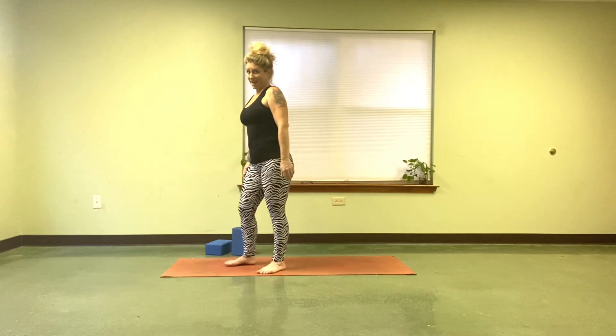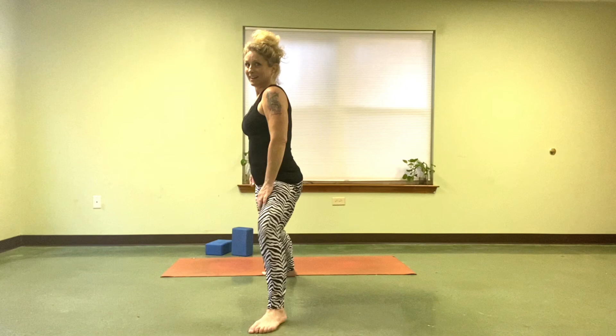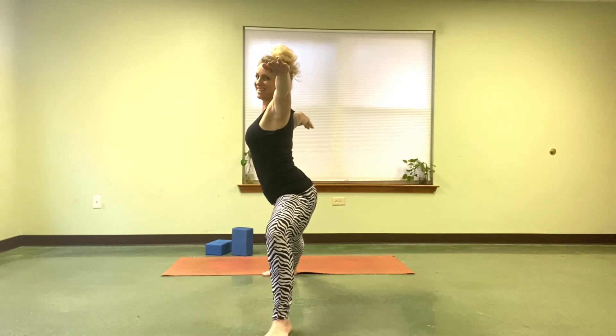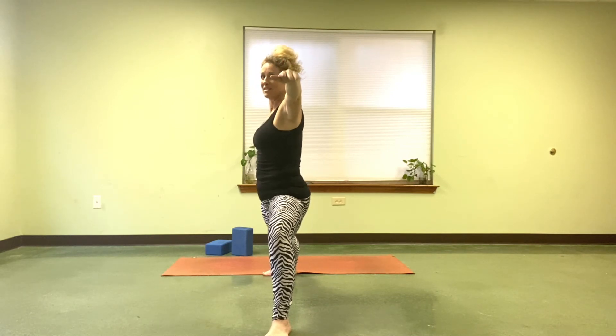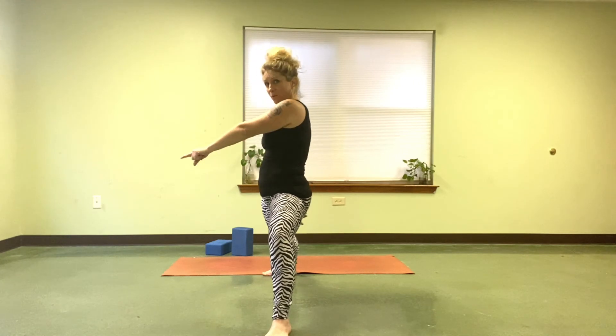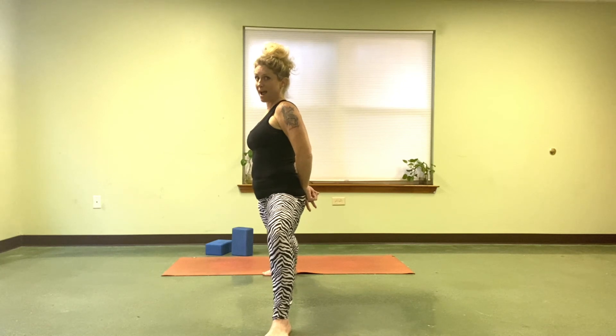The last thing to know about Warrior II, and I was guilty of this for so long — no stripper butt. Take that hiney and bring everything in. The tailbone isn't scooping down and forward; the tailbone is pointing straight down towards the mat.